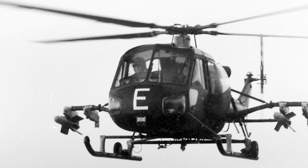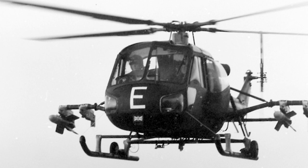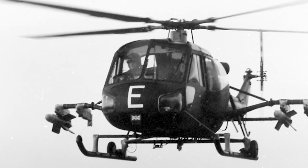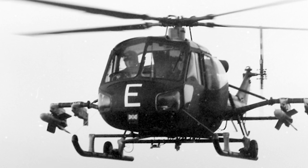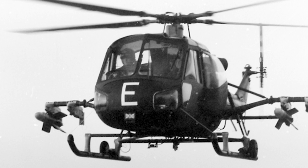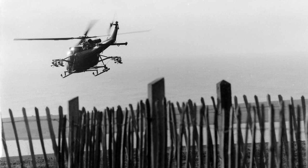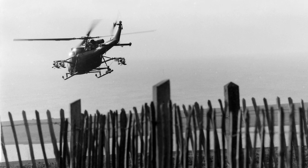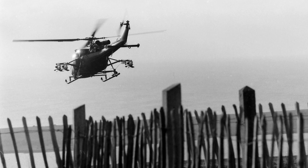The Scout was used for light work such as observation, training, and search and rescue, but it could also be fitted for light attack duties. It then carried two forward-firing machine guns, or a single machine gun mounted in the rear cabin. When used as an anti-tank helicopter, it could carry four guided NOR-SS-11 missiles. Several other weapon systems were tested on the Scout, including a General Electric minigun and a two-inch rocket pod.